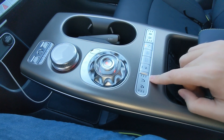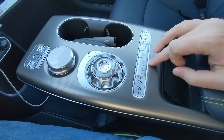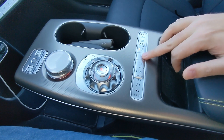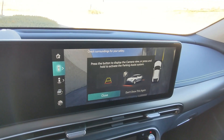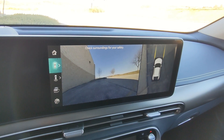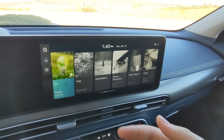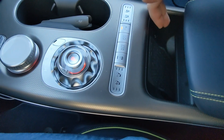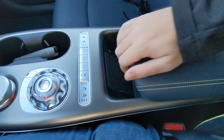You've got two cup holders to the right of the shifter. Behind there you've got ventilated and heated seats for both the driver and the passenger. The driver also has a heated steering wheel button. There's an auto hold button for when you're at a red light to save your right foot. There's the parking camera button — pushing it gets you into the camera view, and you can press and hold to activate the full parking assist system with different views around the vehicle. There's also a parking sensor button and a wireless charging pad.